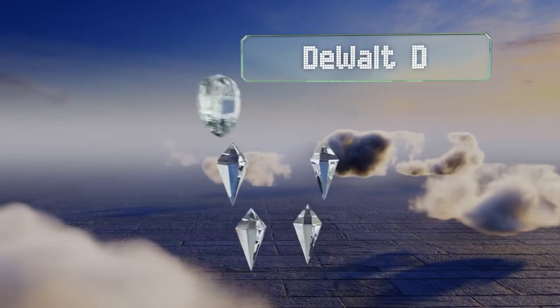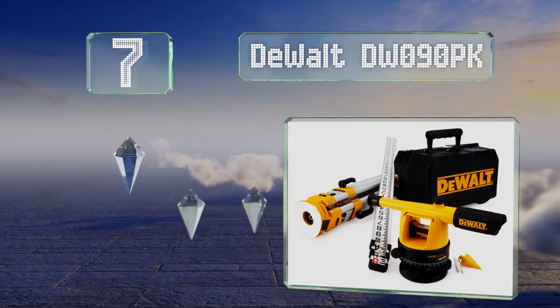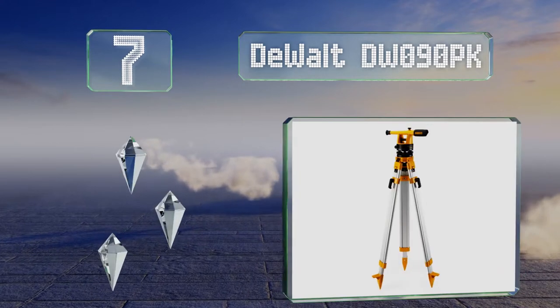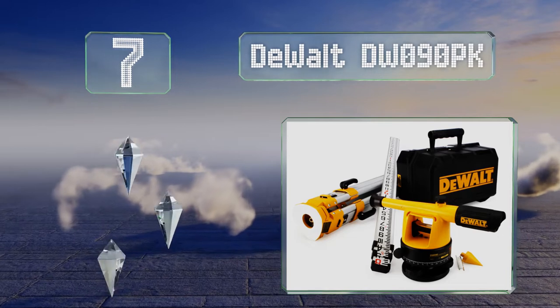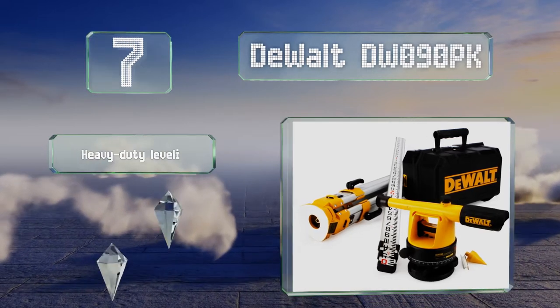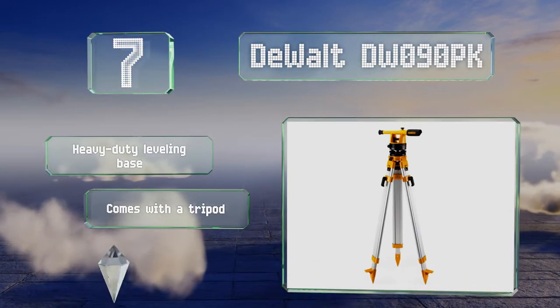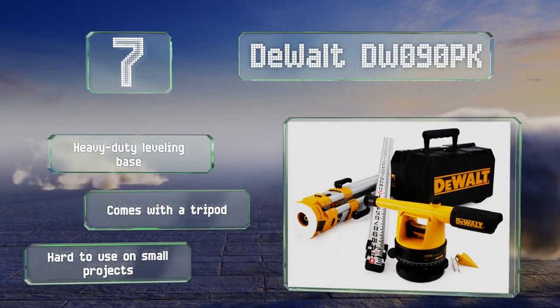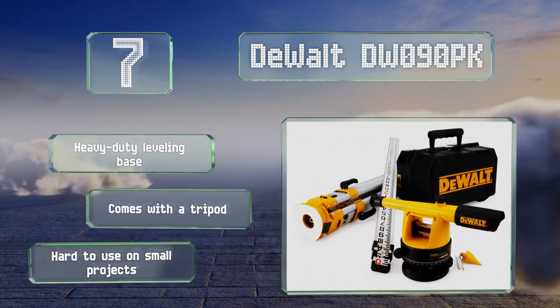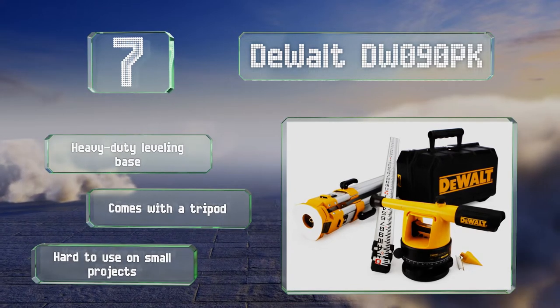At number seven, the DeWalt DW090PK rotates 360 degrees and includes a vernier scale for precision along the horizontal plane, with quarter-inch accuracy to 100 feet. The lens utilizes 20x magnification for upwards of a 200-foot range. It includes a heavy-duty leveling base and a tripod, but it is hard to use on small projects.